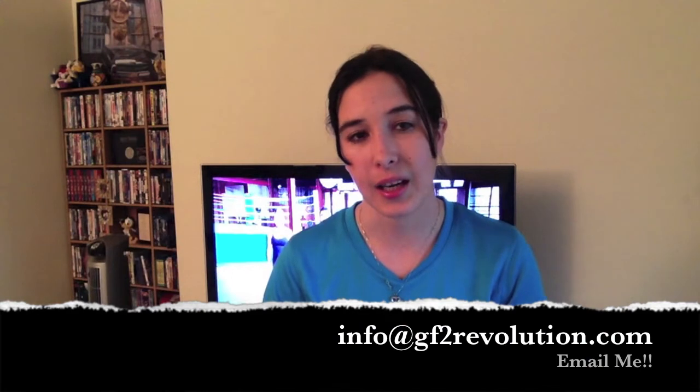Les Mills Pump is awesome. If you have questions, email me at info at gf2revolution.com or leave comments below and ask me about it, because it was a great program — 90 days — and it has so much hybrid potential. You can take Les Mills Pump for your strength days and Combat for your cardio days and have a really awesome program.